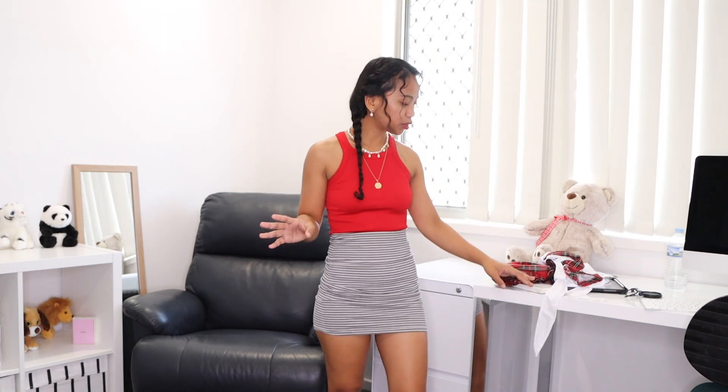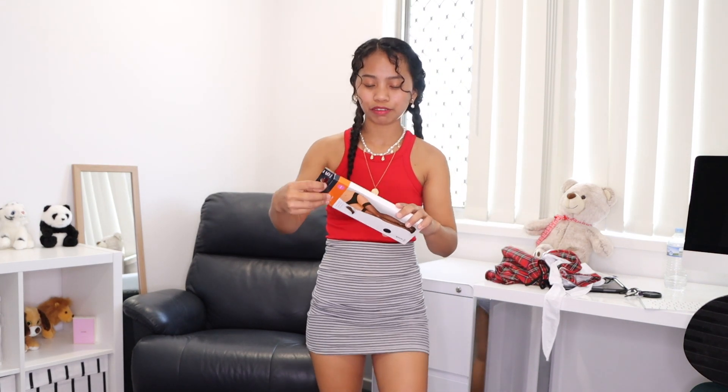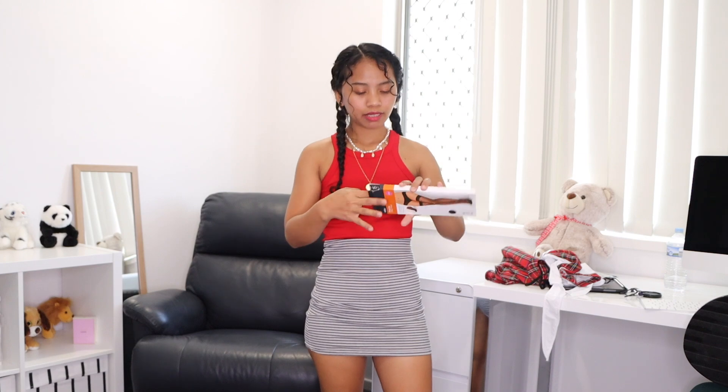So first I'm going to put on the stockings — I'm not sure what they're called. This one is from Kmart, I think it's very cheap, $5 or something like that.